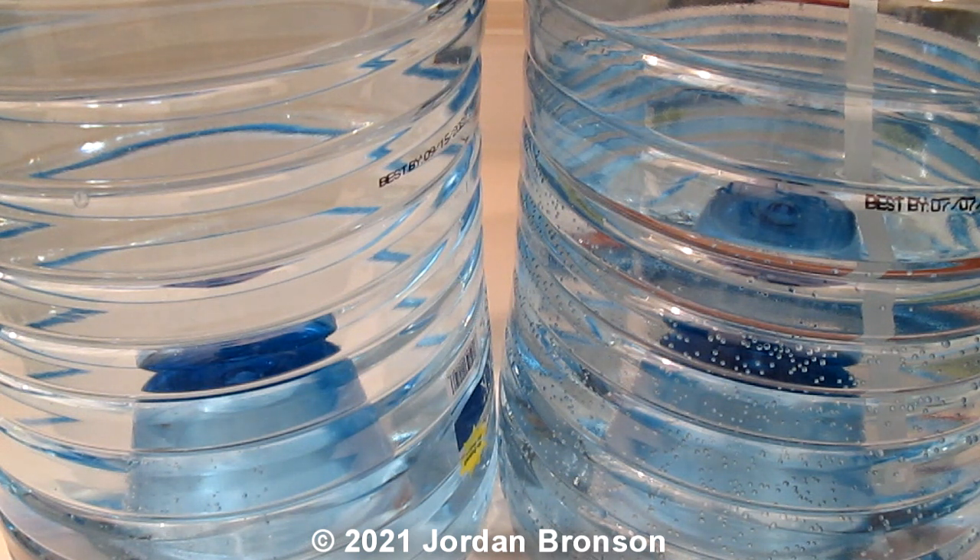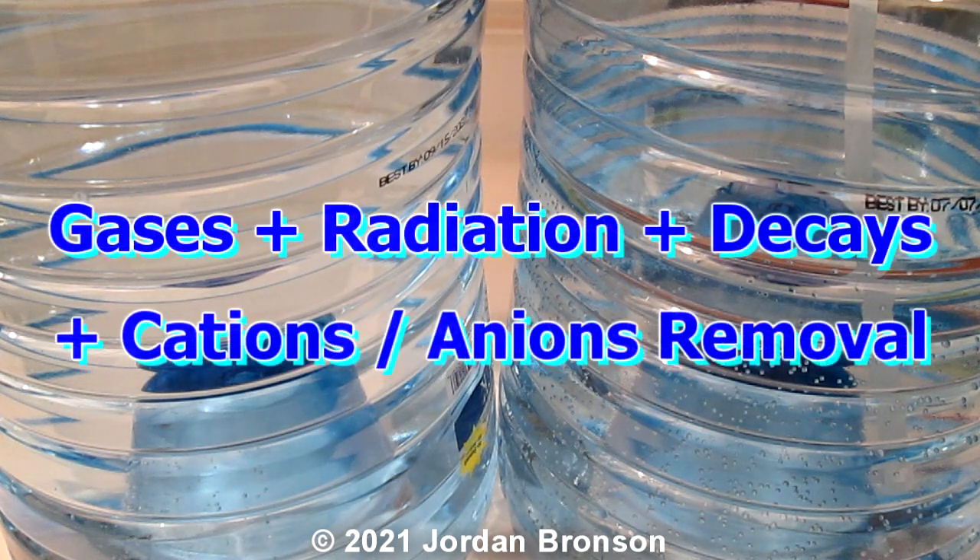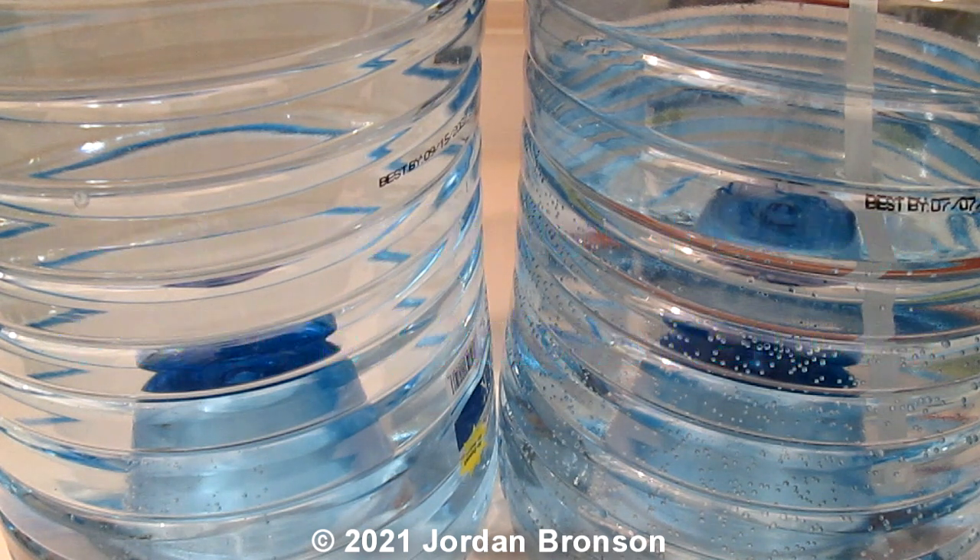But remember, even if it's well water or spring water, these are the steps that you have to take — steps to make your well water and spring water even better for your body. And it's very simple. So I'm going to teach you how to do it.